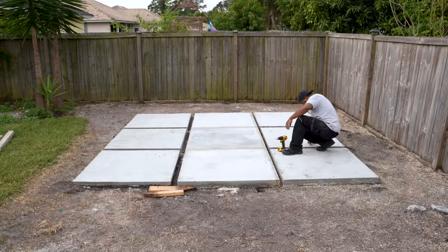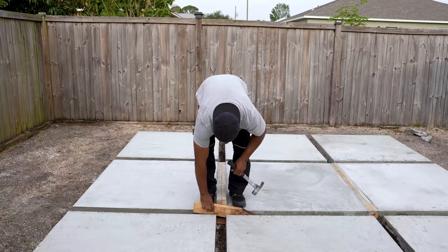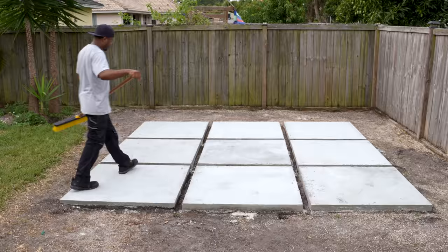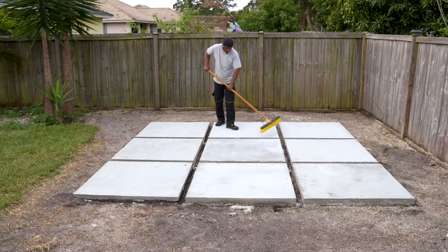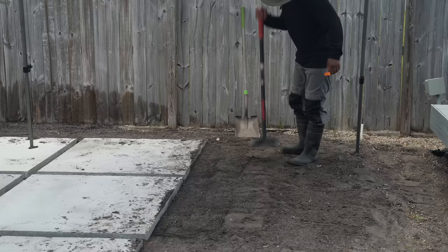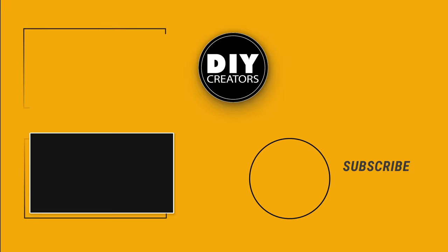Let's run the numbers — if you were to hire this job out, you'd be looking at $1,500 to $3,000. Here I did the entire project and kept the cost down to right around $400 in materials, not including tools — oh yeah, and a whole lot of labor. I'm going to end the video here, but if you want to see what I do with this space next, stay tuned for the next part where I complete the entire space. If you enjoyed this video, be sure to leave a like and drop a comment down below, and I'll see you next time.